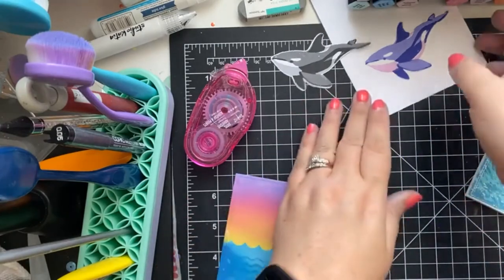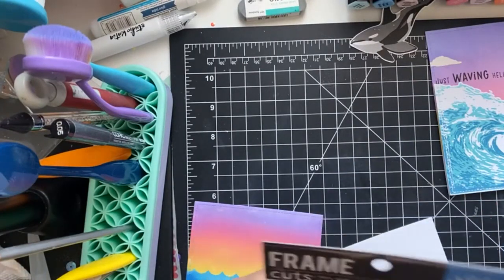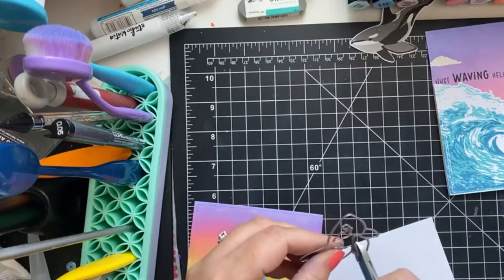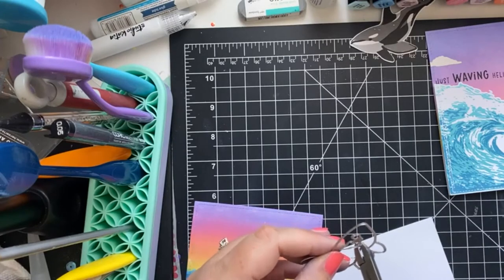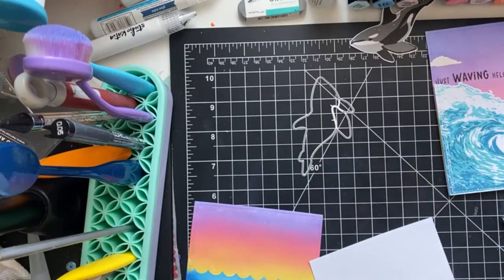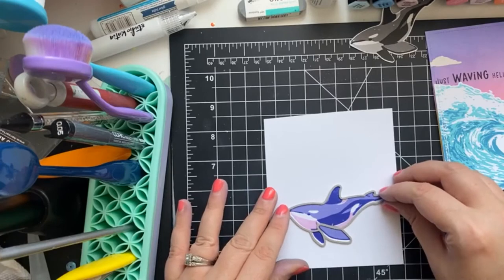So if we want to do the purple one we're just going to die-cut the orca using the coordinating dies. I'm going to use my pliers to remove the internal dies and put them in my little sequin bowl to keep them safe. I like to store my dies on magnet strips when I can, and I also have three frames with magnets near my desk where I keep stand-alone dies. This one I'll probably tuck in an Avery Elle sleeve with the stamp set so they're all together.